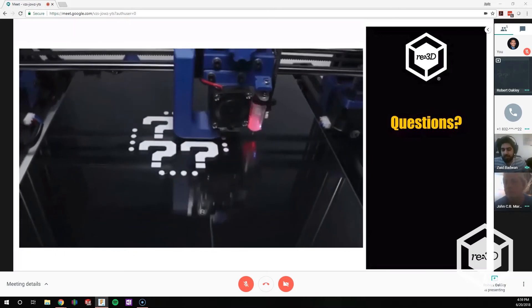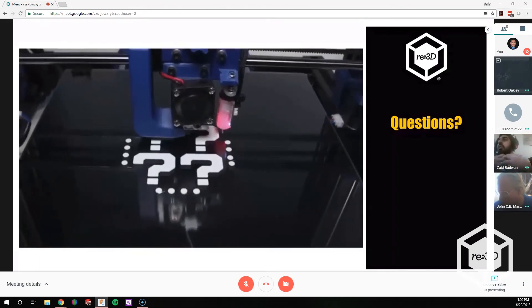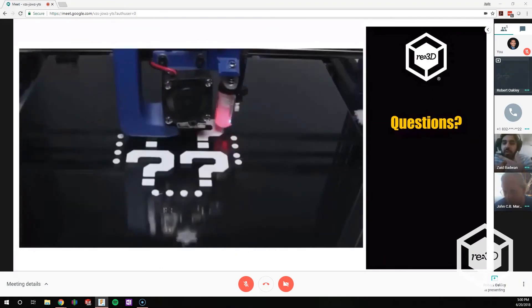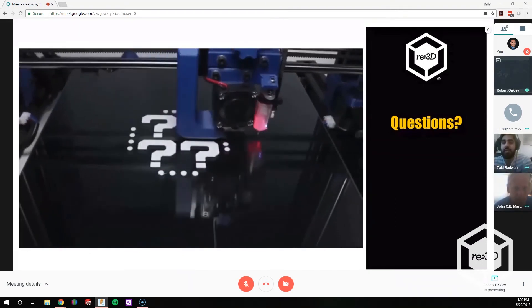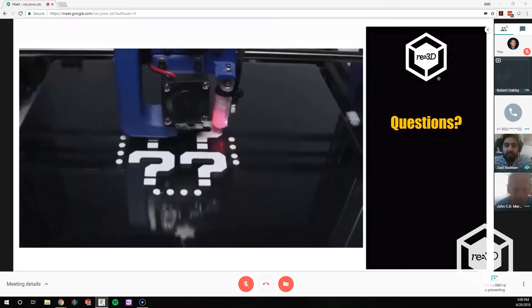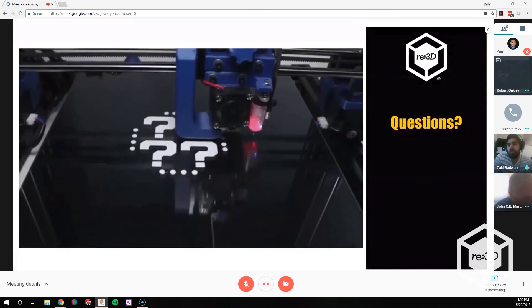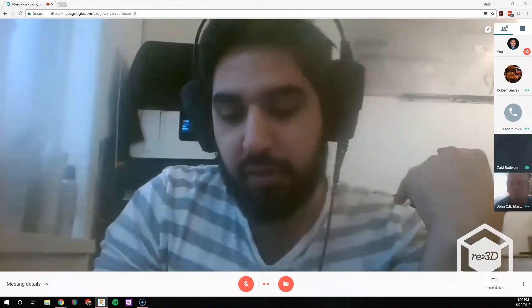Zaid suggests trying to get the whole solution together. He knows there are already shredders on the market, but if RE3D could sell a full package — their shredder, their dehydrator, and so on — you could have a whole solution to make the full cycle: producing, using, recycling, shredding, dehydrating, getting material back into the machine, and printing something else. If you could purchase a full package from them, maybe clients will respond and purchase the whole solution together.